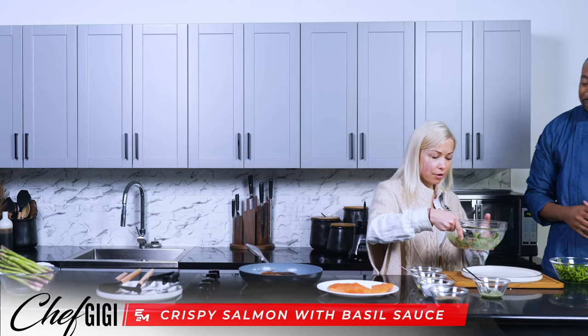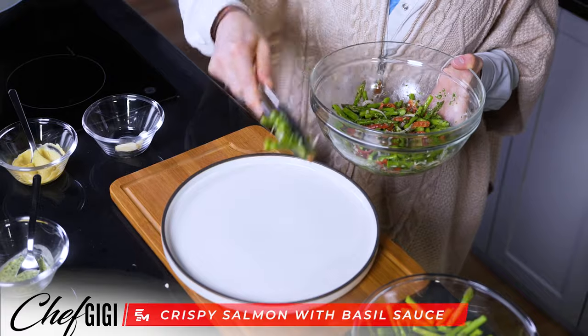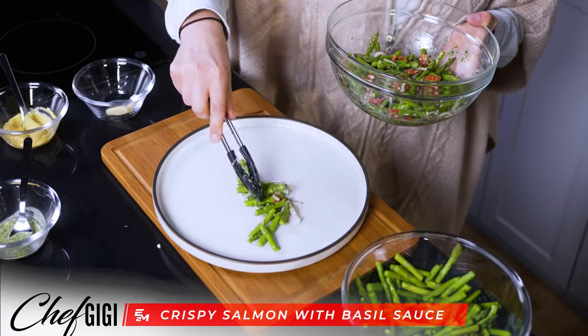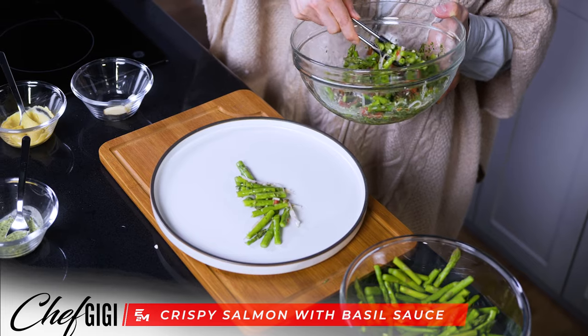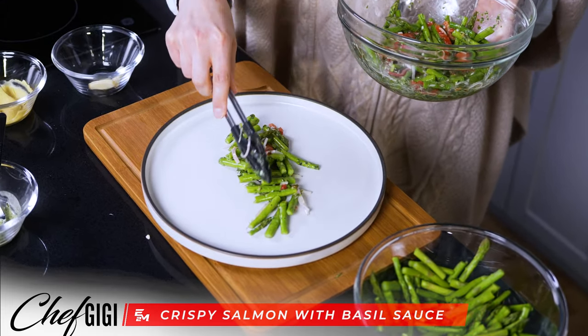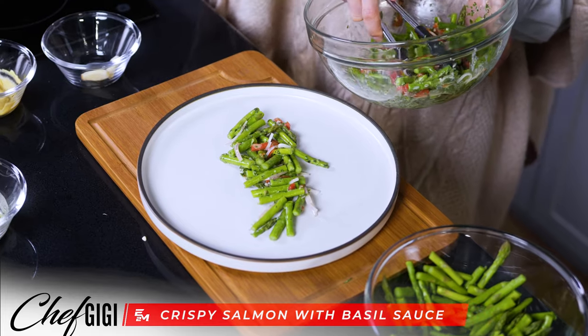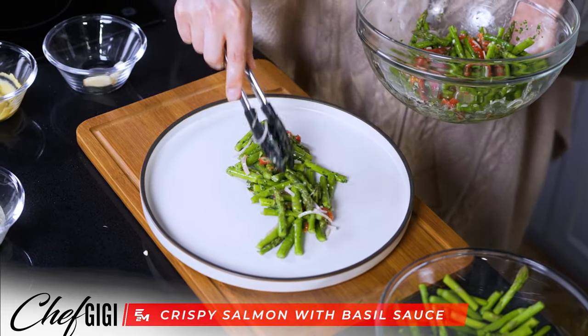What I think we should do is put a little bit of the salad down on the plate and then put the salmon on top of it. That way all of the fat from the salmon can get into this little salad and give it a little extra flavor. Because fat is flavor — my favorite macronutrient on this planet.